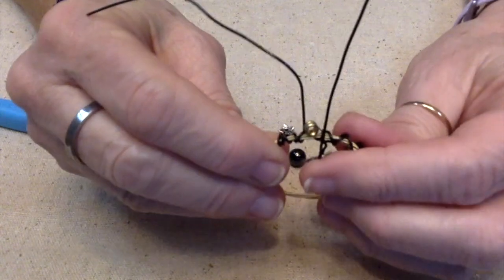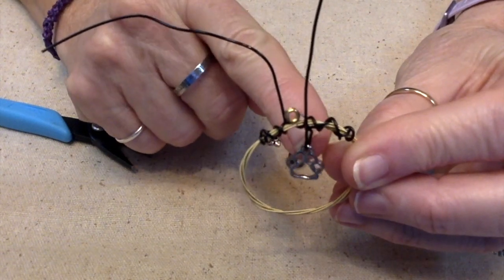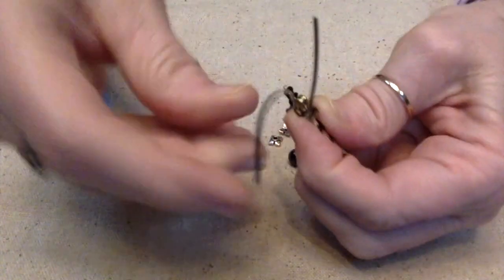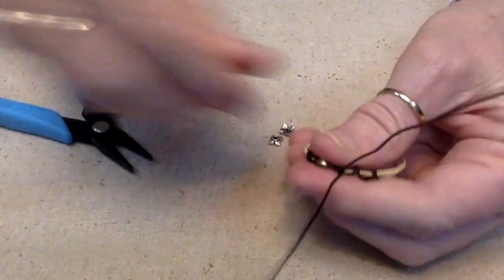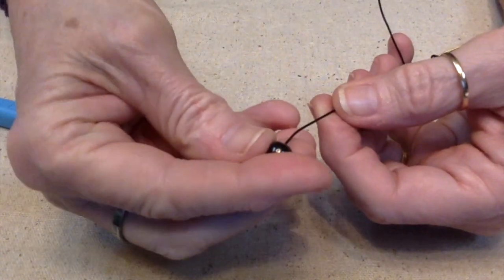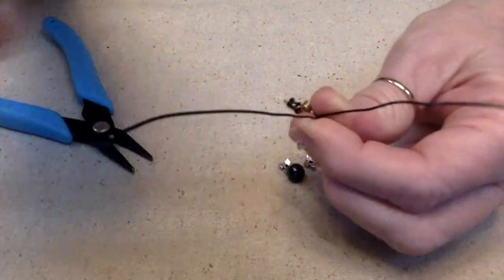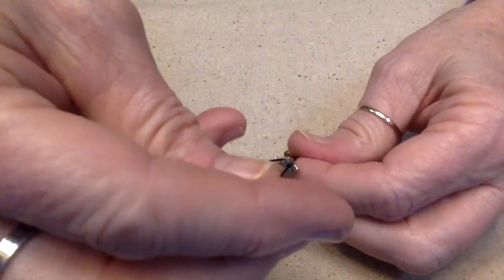Now I need to figure out where I want the bail to be. Since this paw is hanging here, I'm not wanting the bail to be there — I'm wanting it to be right over the paw. I need to go a little bit further with this and then just twist these. I'm going to twist them once because this is where I want my hematite bead to be. I probably should have put this on the shorter one because this is going to wrap around the bead.